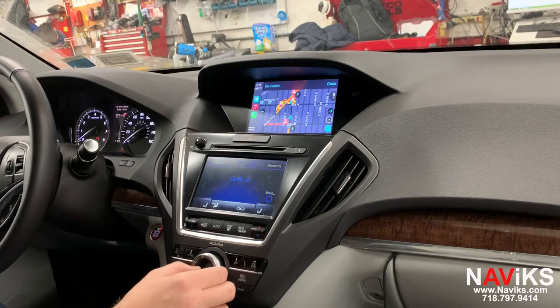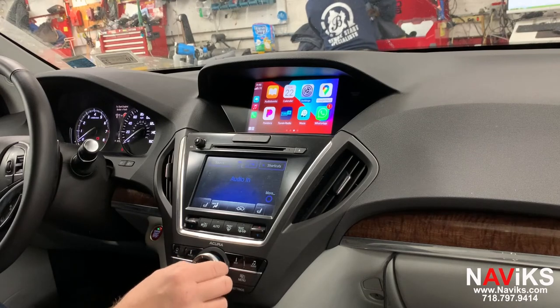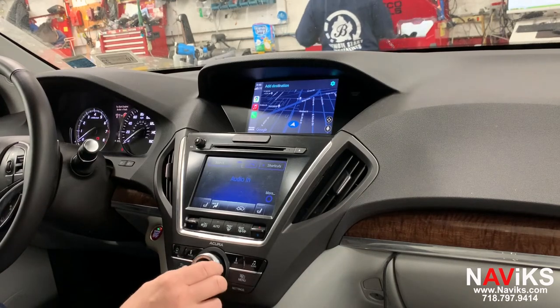Let's go to Google Maps and change the view on Google Maps.